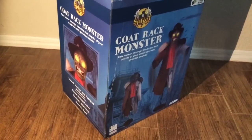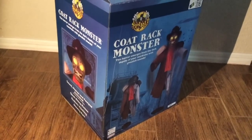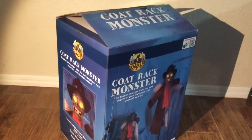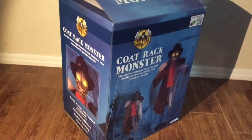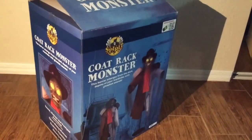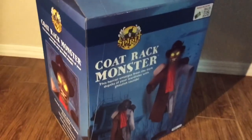Today I have a very special R.I.P. Review, because I just received the Coat Rack Monster from Spirit Halloween and Techie Toys, and I am going to unbox him and review him.